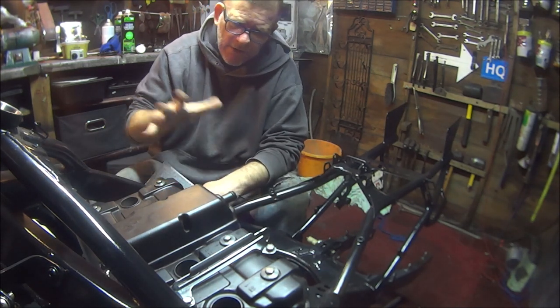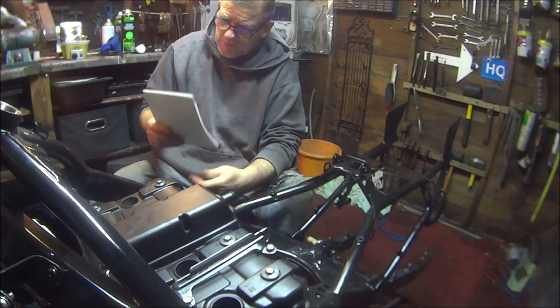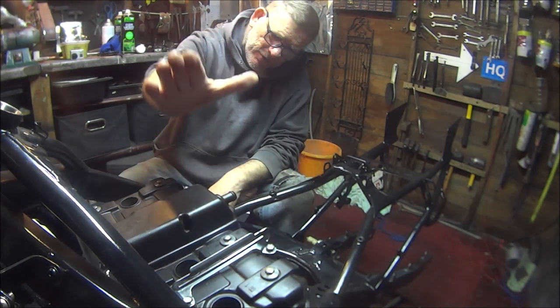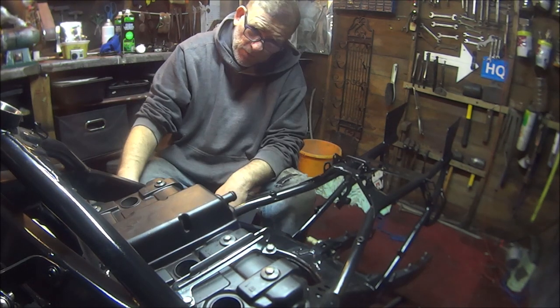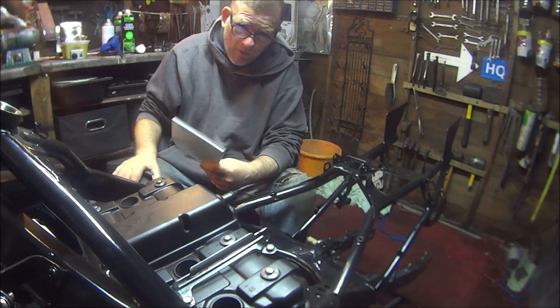And all the sealant and probably other little bits, grease, whatever — I don't know. But overall I'd be happy to say this engine cost me to build £200. Oh my god, £200!